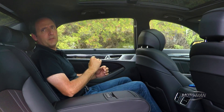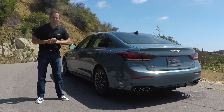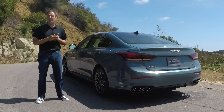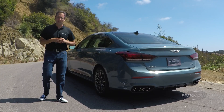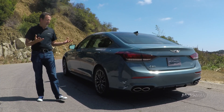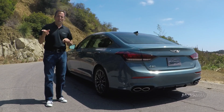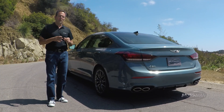Before we part ways, a few more numbers to unpack — most importantly the weight. The rear-wheel-drive twin-turbo V6 G80 Sport weighs 4,519 pounds; add all-wheel drive and it's 4,694 pounds. As a basis of comparison, that's 40 pounds less than the V8 and about 300 pounds more than the base V6 — a consistent spread between two-wheel and all-wheel drive. Then there's fuel economy: base V6 is 19/27, V8 is 15/24, and the twin-turbo V6 lands at 17/25 — something we'll dig into further in the full first drive review.